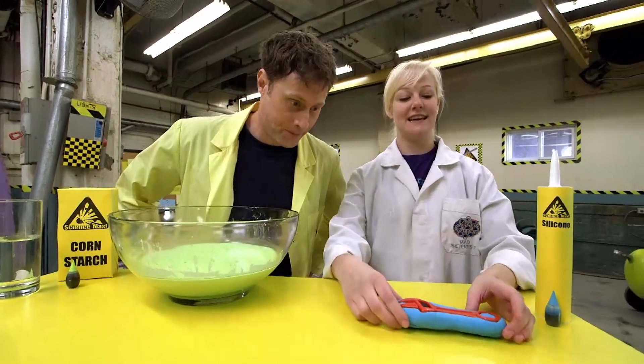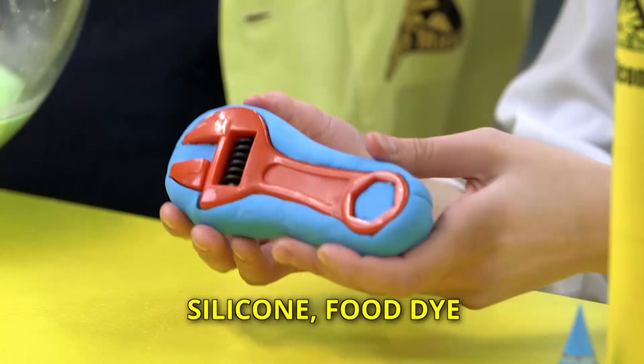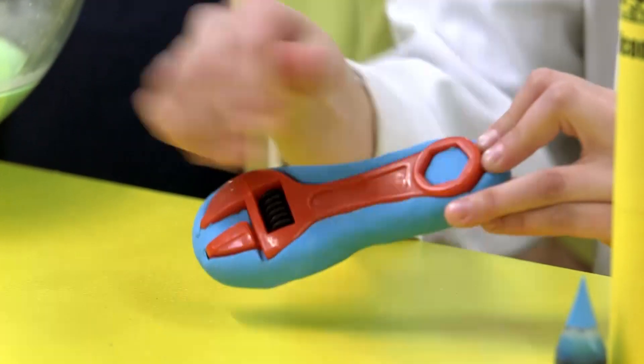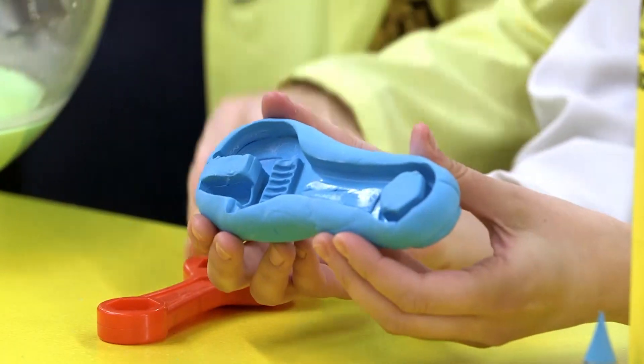So our first slime we're starting with today is some really cool molding slime. Now this slime, actually, if you leave it out overnight, it'll harden and you can make an imprint of whatever you like. So here we made an imprint of our little tool there.